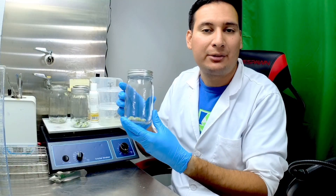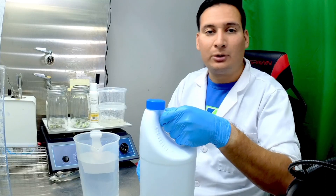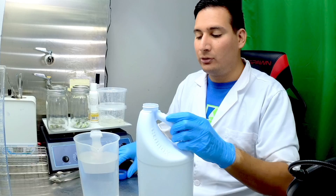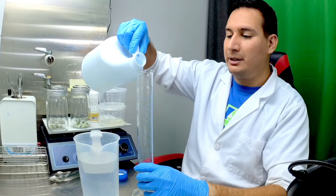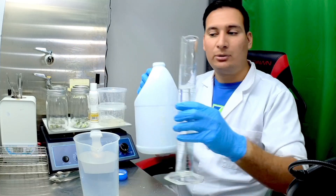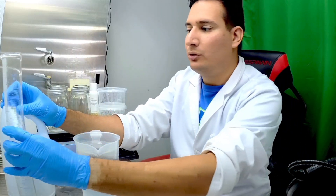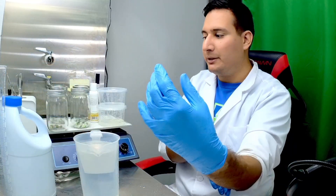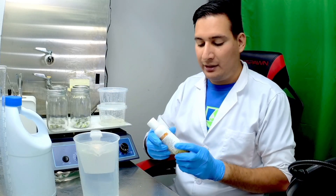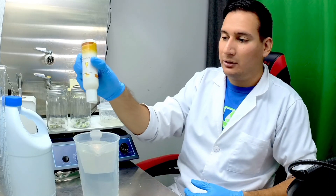Now that I have my explants it's time to make the sterilizing solution. I take 800 milliliters of water and I take bleach to make a 20% bleach solution — 800 milliliters of water and 200 milliliters of bleach. Cactus is a very hardy plant and can handle 20% bleach. Most plants use 10% because they have soft tissue, but cactus can take a higher concentration. Finally I want to add Polysorbate 20, which is a surfactant to allow the bleach to have better contact with the surface of the plants — just a couple of drops.